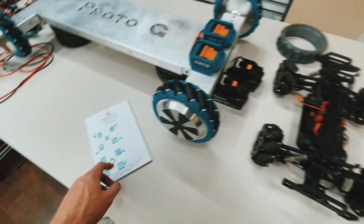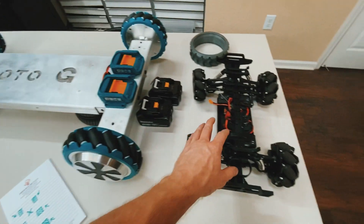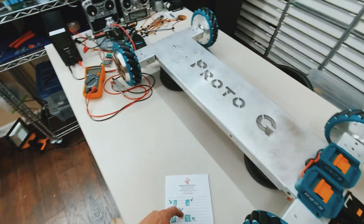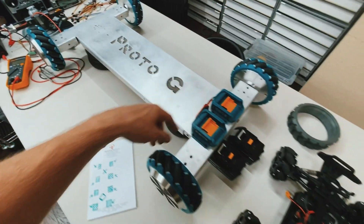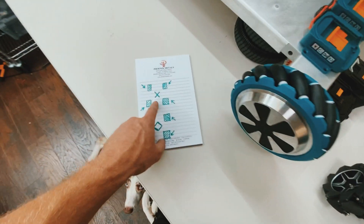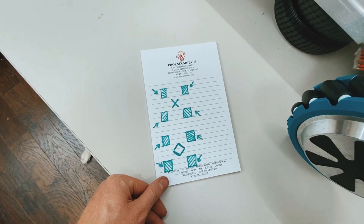The most common is what I have here, and what's on this RC omnidirectional truck, is the X formation. If you look, all the rollers are pointing towards the center, just like this little drawing here.